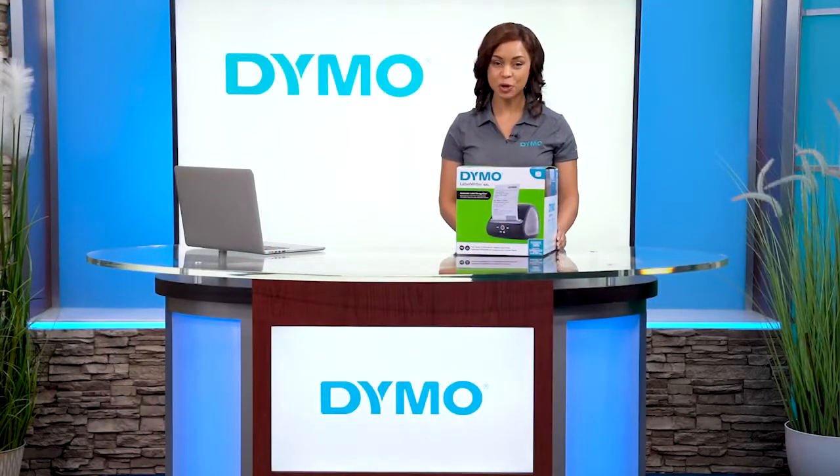Hi, I'm Portia from Dymo, and today I'm going to show you some tips and tricks for your LabelWriter 5XL printer.